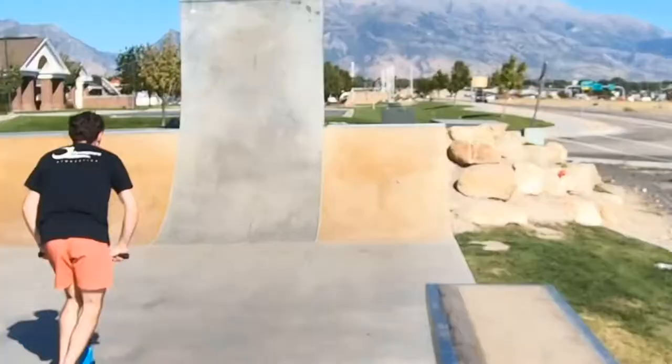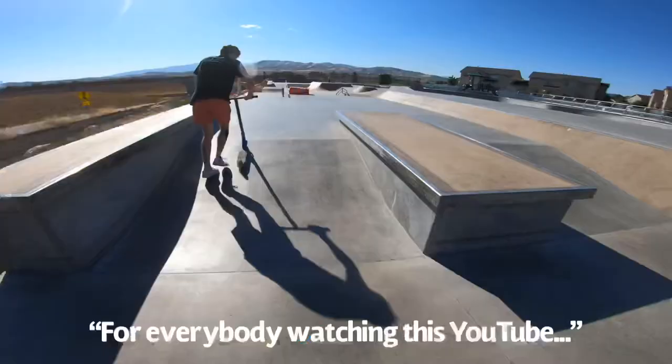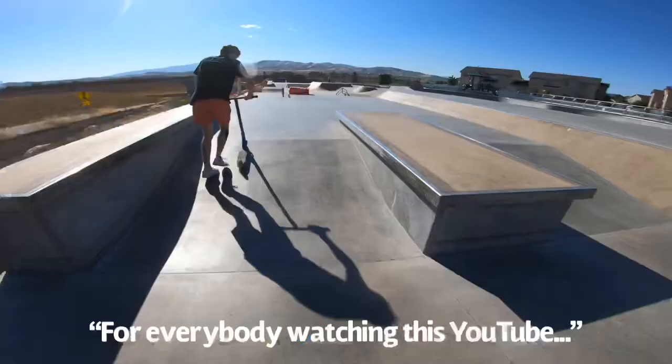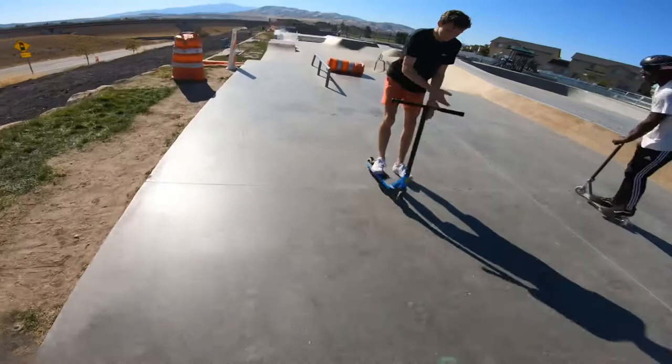Yo, that was close, Nate. Dude, are you good? I'm good. That was close — you have to get that. Everybody who's watching this YouTube video, please take care of your skate park. Listen to Keo. Don't spray paint, don't litter. That goes for everybody — scooters and skateboarders.